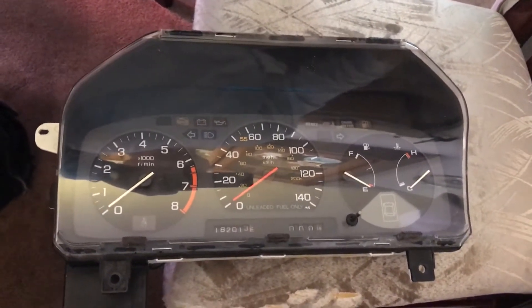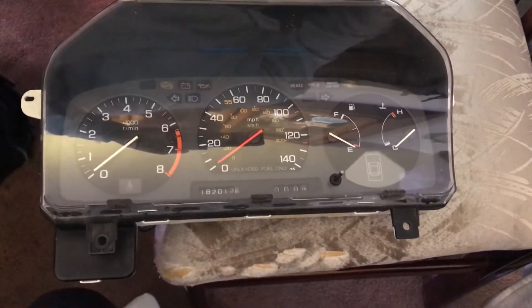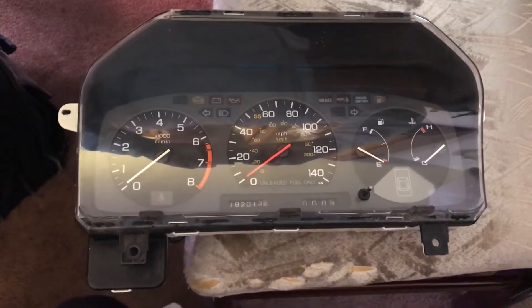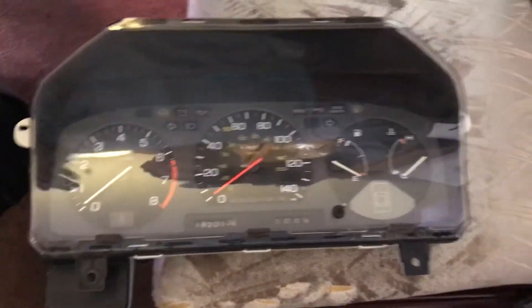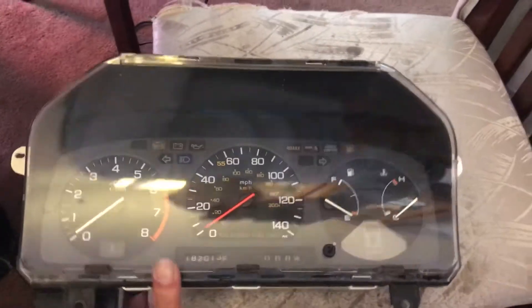Prior to the electronic sensor, the only way to change it is by removing the speedometer cluster. I'm going to show you what to do once you have it out, so here it is — it's out now. I'm sure you know from other videos how to get the cluster out.